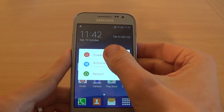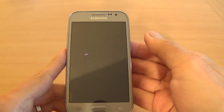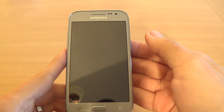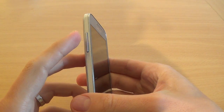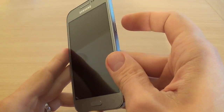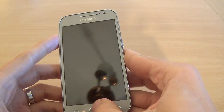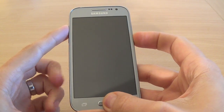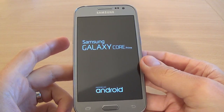Click Power Off. Now you must press Volume Up, Home key, and the Power key all together until you see the Samsung logo on your screen. Let's do it — and now I remove my fingers.